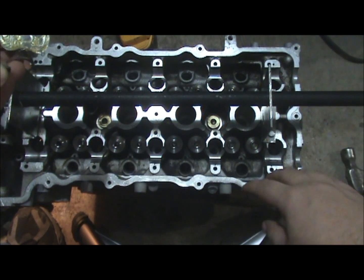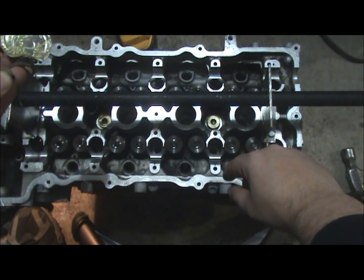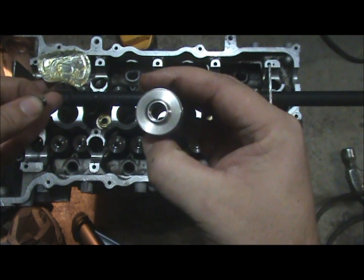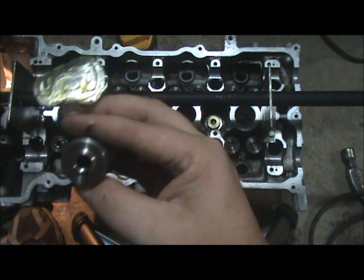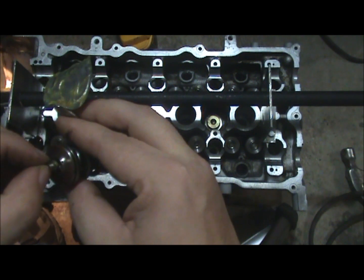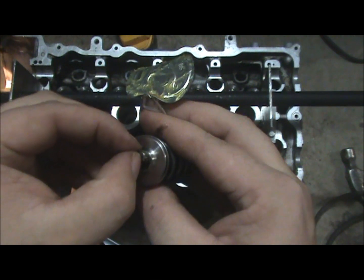Now that the nut is taped to the underside of the cylinder head holding that valve in place, it's time to put our keepers into the spring retainer. We'll do this by putting some grease on each one.